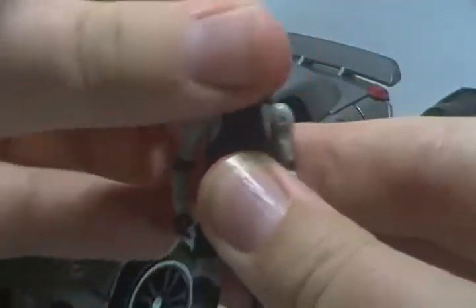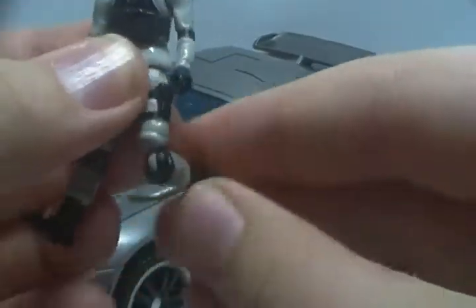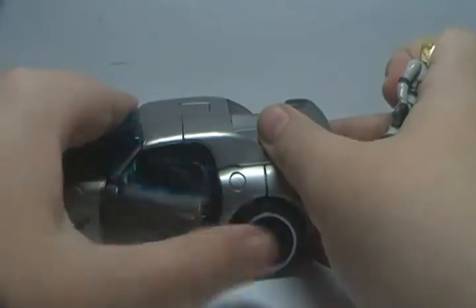For articulation: his head rotates all the way around, his arms rotate all the way around and they go in and out. His legs go forward and back, he rotates at the hip for some reason. He bends at the knee and he rotates at the knee. And since he is the human, he can sit inside Jazz by opening the door.